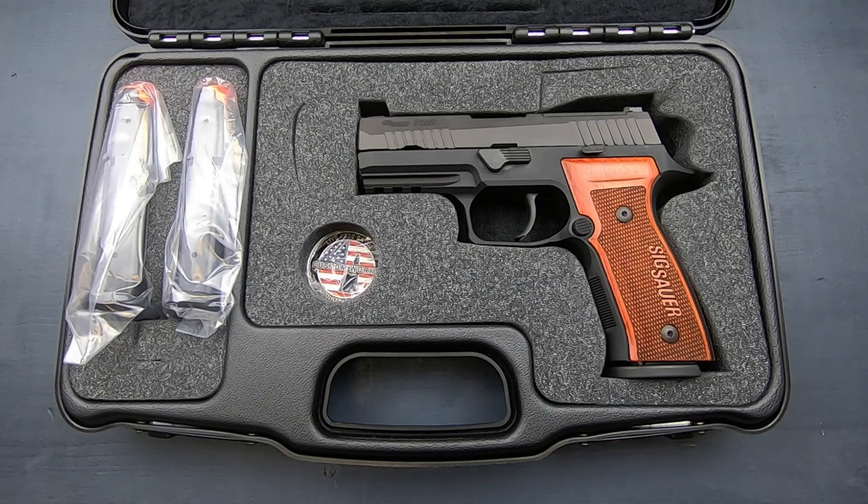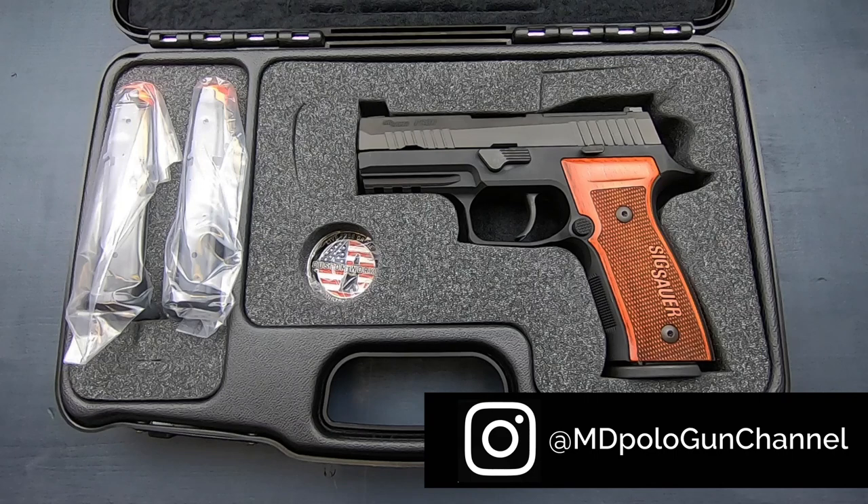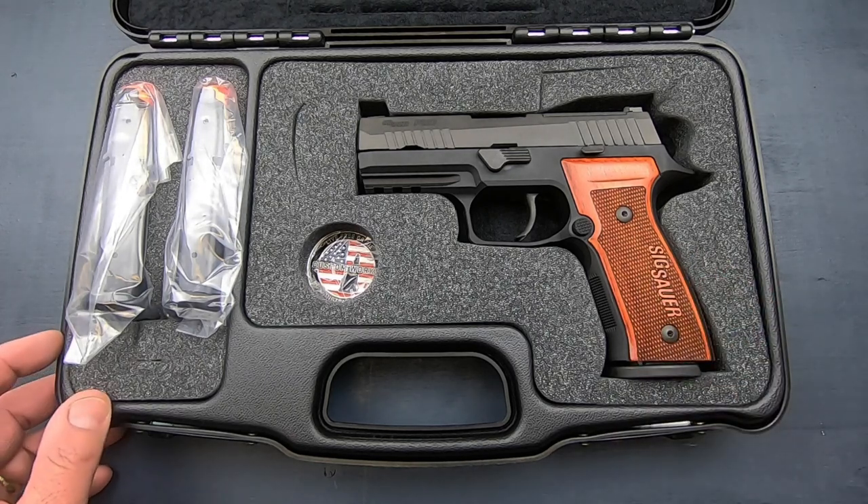I may not be an expert, but I'm also not a beginner, and I know how to rack a slide. For a pistol that costs as much as these Custom Works pistols do, to be completely dismissed as an amateur by Sig customer service was pretty annoying. But anyway, I was very pleased when I walked into the shop and saw this.